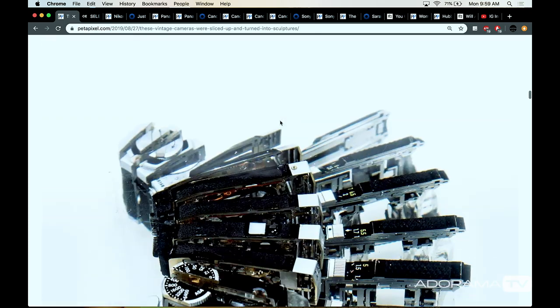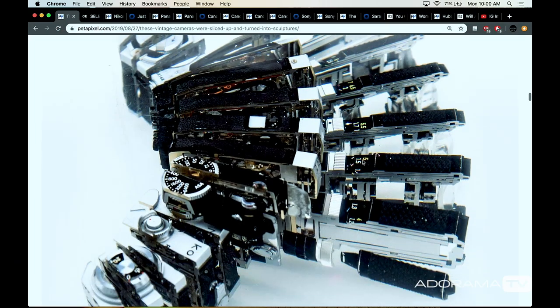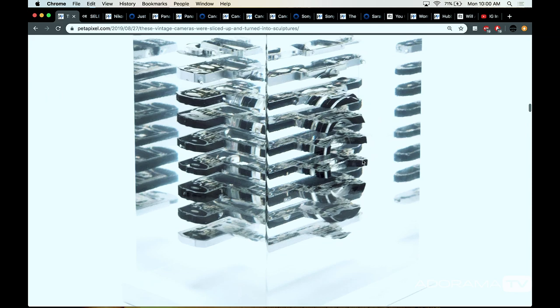This artist does exploded views of different items, and he did a series with vintage cameras. His website is just bananas — Lamborghinis being exploded and all sorts of photo-related stuff. It's really cool to see some stuff in a new way. It reminds me of the Virtual Man project from when I was a kid — they took a prisoner's cadaver, put them in gelatin, sliced them within thousandths of an inch, and scanned all those slices so they had a three-dimensional anatomical map of the human body.